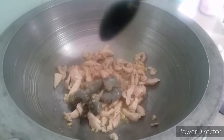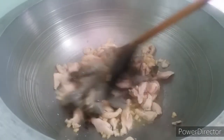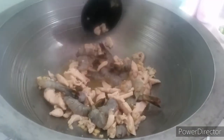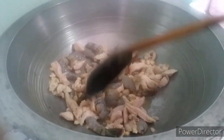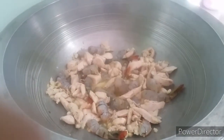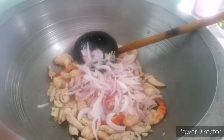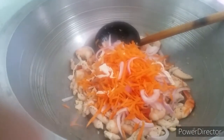You can add shrimp or prawns — I am adding prawns here. Stir and give some time to cook the prawns. You can add some onion, some carrot, and some cabbage.